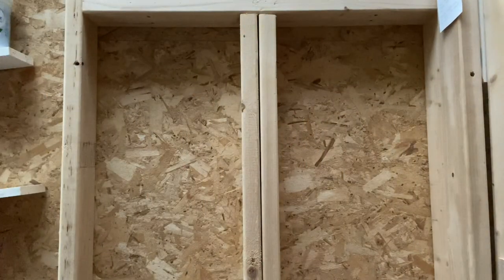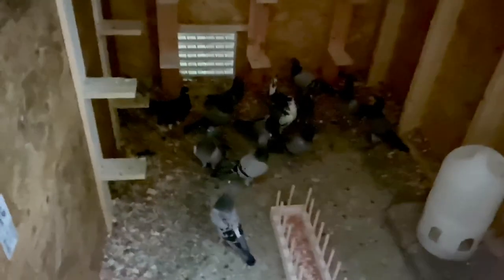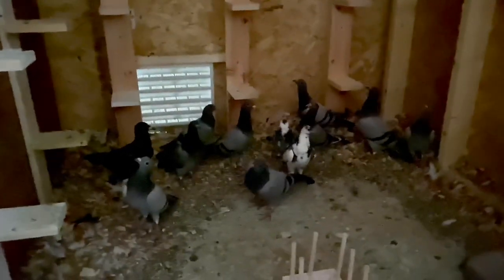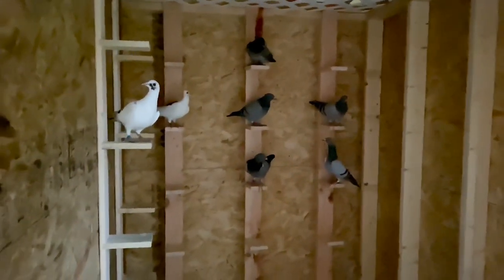Okay, that's all of them. It's pretty dark in here at this time of day — it's late in the evening. There they go up on a perch. Find your perch, guys. A bunch of young birds. It's going to be fun training these guys, racing them. Pretty sweet.